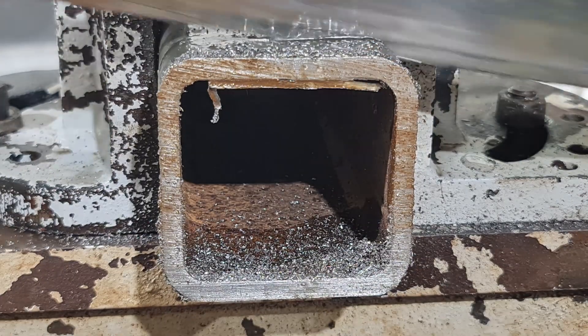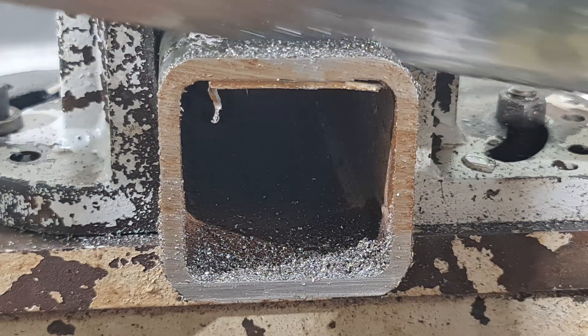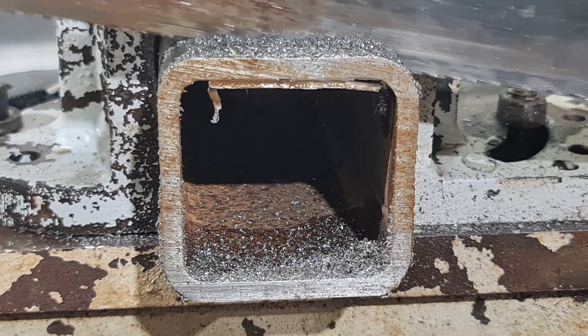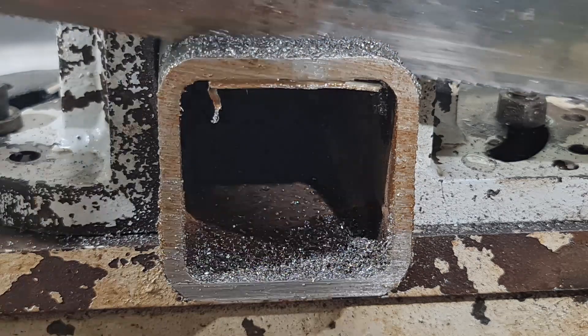Finally it was time to put the power hacksaw to the test by cutting some steel SHS. I set up the machine, secured the steel in the vice, and let the newly restored hacksaw do its magic. It sliced through the steel effortlessly, proving that all the hard work had paid off. In the end I turned a rusty mess into a functional power hacksaw.